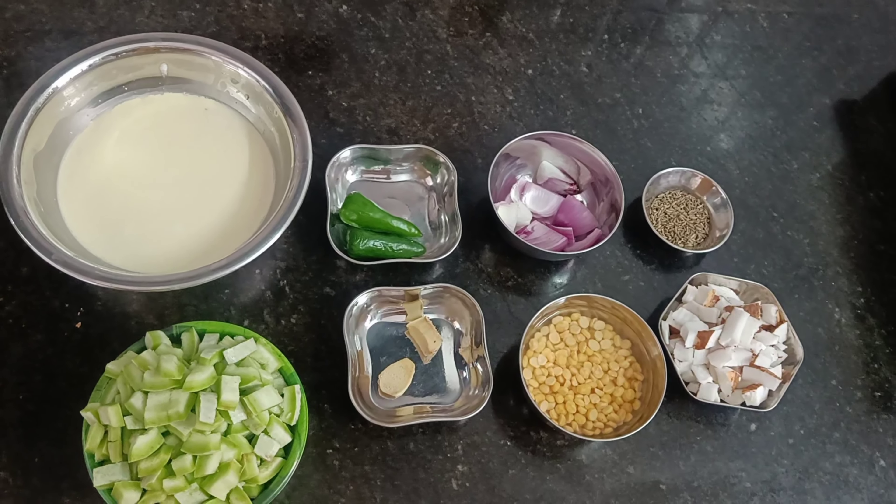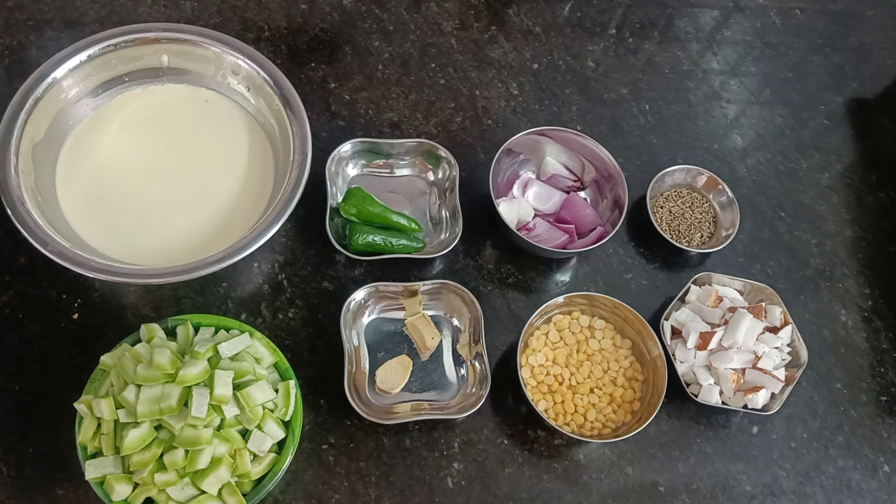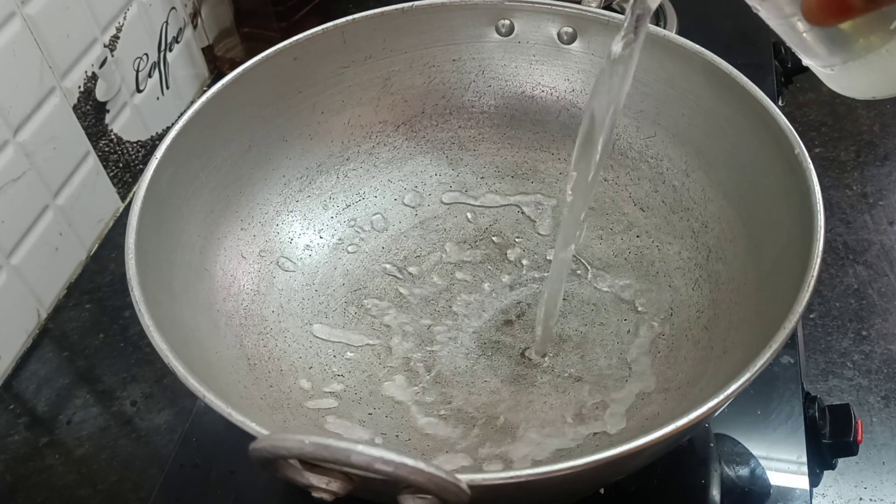We are going to start cooking. First, let's do this. Let's heat a pan.